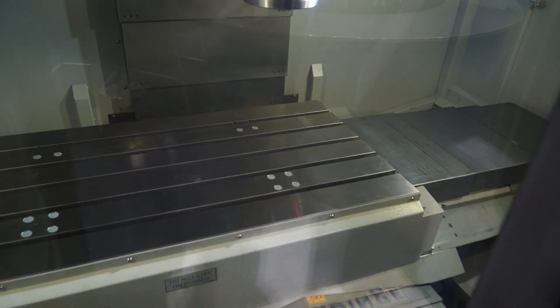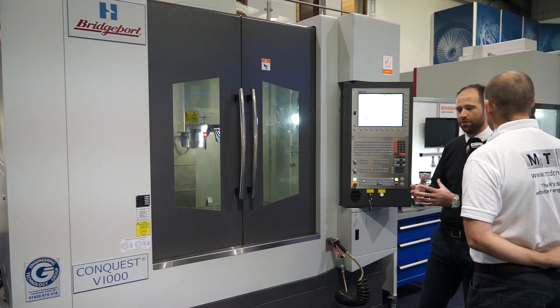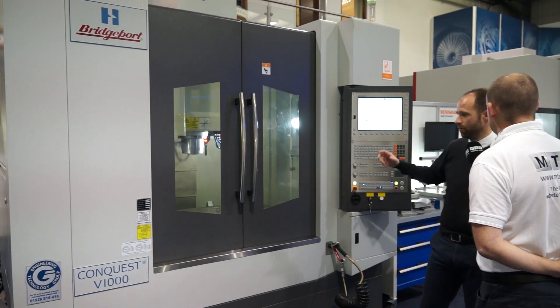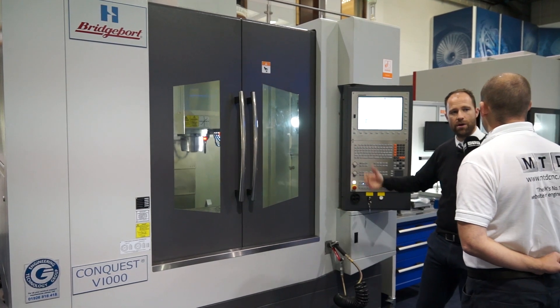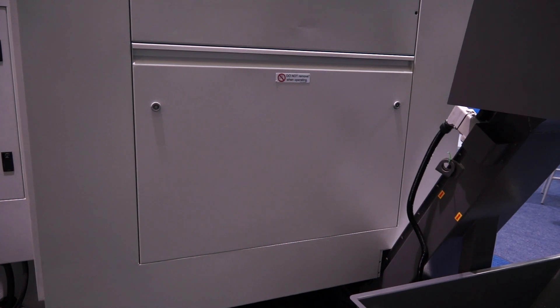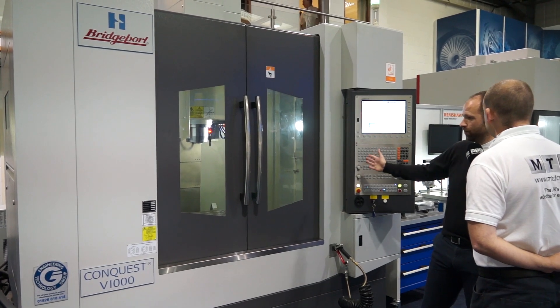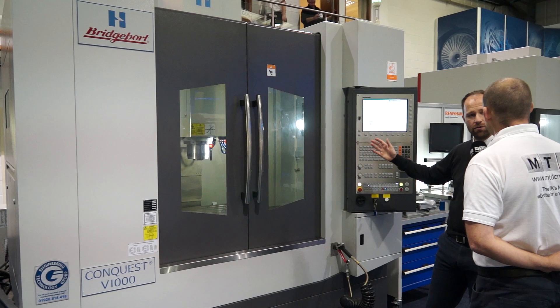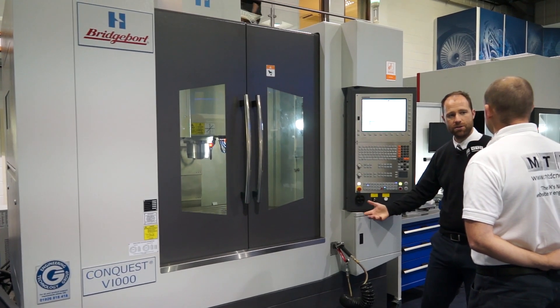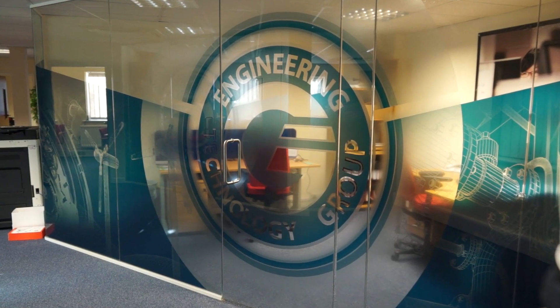The side panels are fully removable. ETG being renowned for their turnkey proposals, we can fit automation to it — robots loading and so forth. So those doors on the sides allow you to open them and add an automation system? Yes, certainly. We can load from the left side or the right side; we can have palleted systems, manual loading systems. ETG offers the full solution.